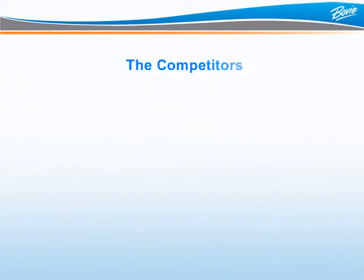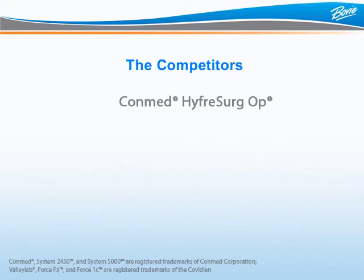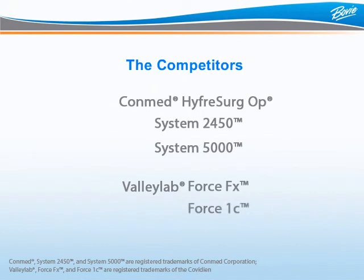Now let's identify your competitors for the ARIN 2250. The latest competitor is ConMed's Hypersurge Op — a 200-watt generator similar to the ARIN 2250, however it does not have fulguration, so it falls short. Other ConMed units that compete include the System 2450 and System 5000. ValliLab has the ForceFX and the Force1C, but the Force1C also does not have fulguration. Not having fulguration is like not having air conditioning in your car — there will be times when you are very unhappy.